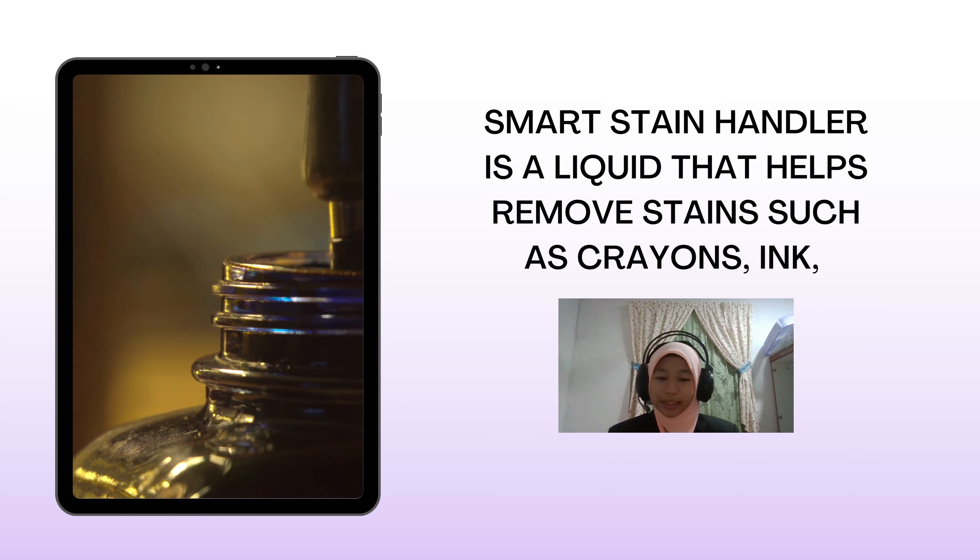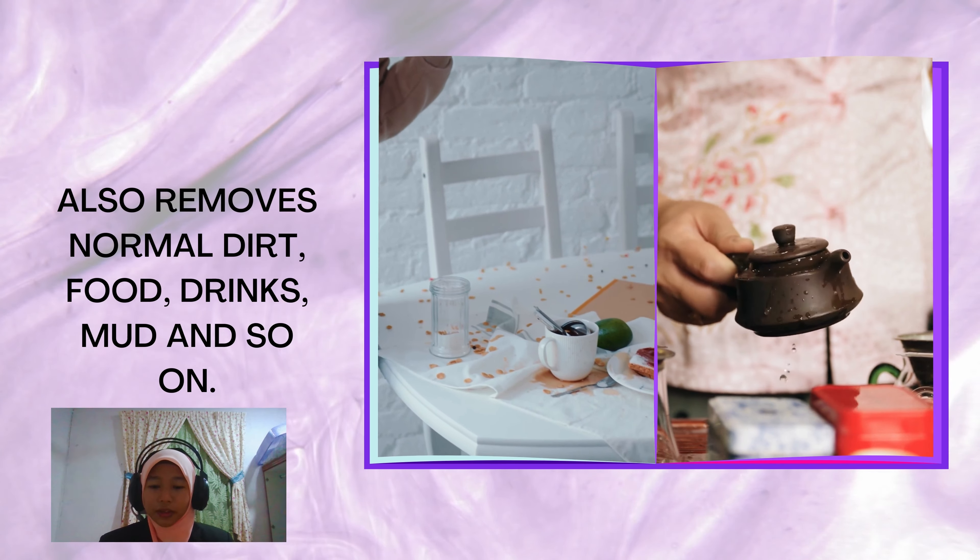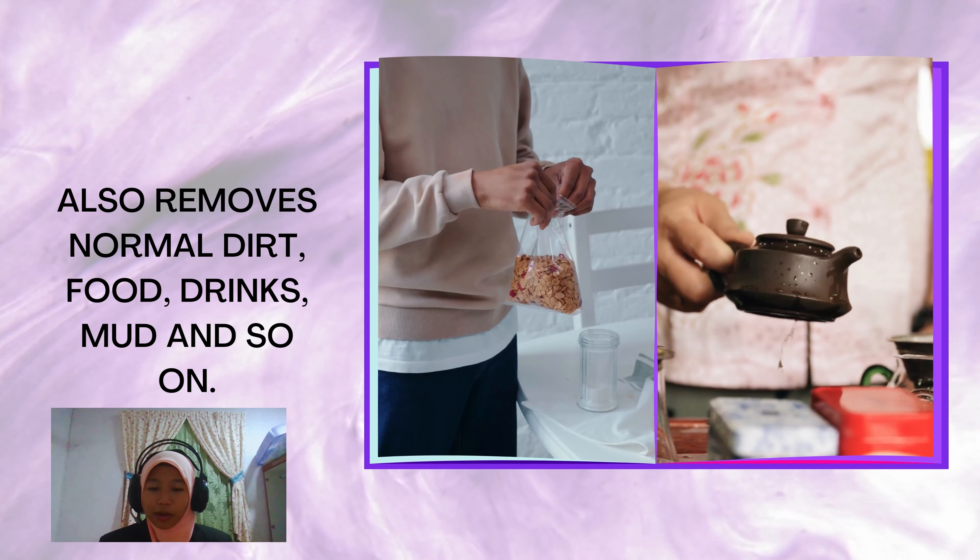Smart Stain Handler is a liquid that helps remove stains such as crayon, inks, and also removes normal dirt, food, drink, mud, and so on.